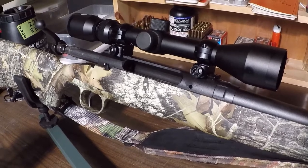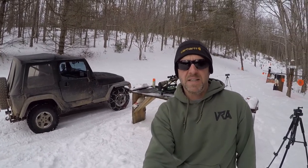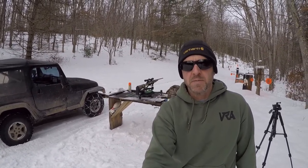Let's head out to the range. Welcome to Uncle Jack's Outdoors. Today we're shooting my Savage Axis .25-06. We're going to start at 70 yards, then 110, and we may push it out to 200. Let's see how it goes.